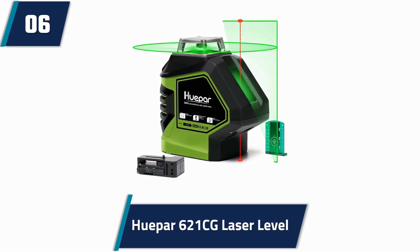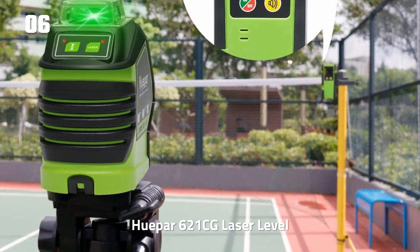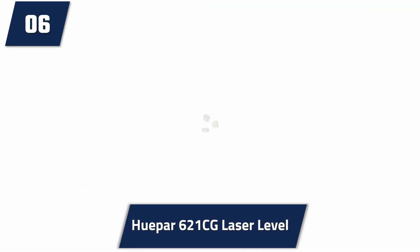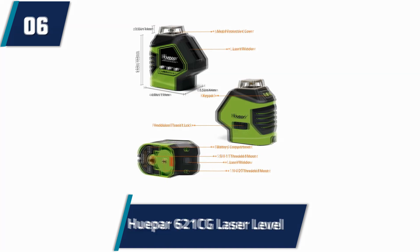At number 6: HEPPER 621CG Laser Level. This laser level features a quarter-inch to 20 and five-eighths-inch to 11 mounting threads for use on various tripod designs. It has an over-molded metal top laser window for durability. The IP54 rating indicates water and dust resistance. Users can switch between self-leveling and manual mode by unlocking or locking the pendulum. There is a pulse mode for working outdoors, which switches the laser beams from red to a brighter green color.